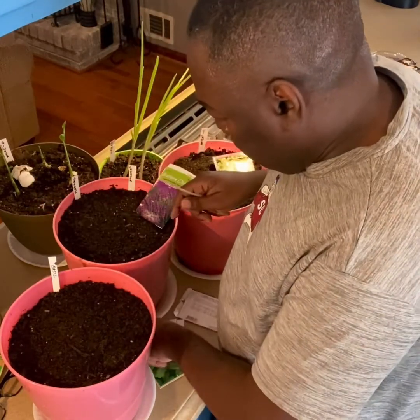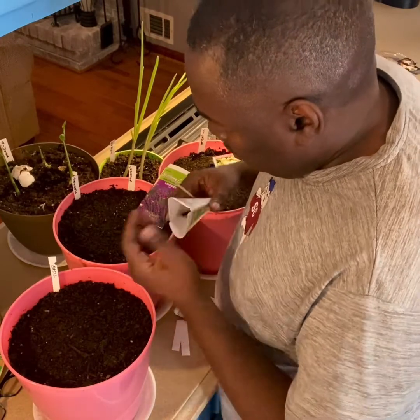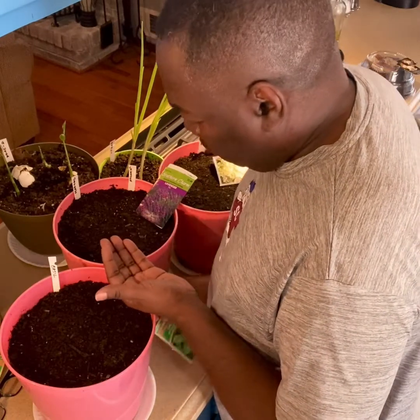Like I said, I never grew oregano before. Let me put some more out. I'm not even sure about the germination on these.